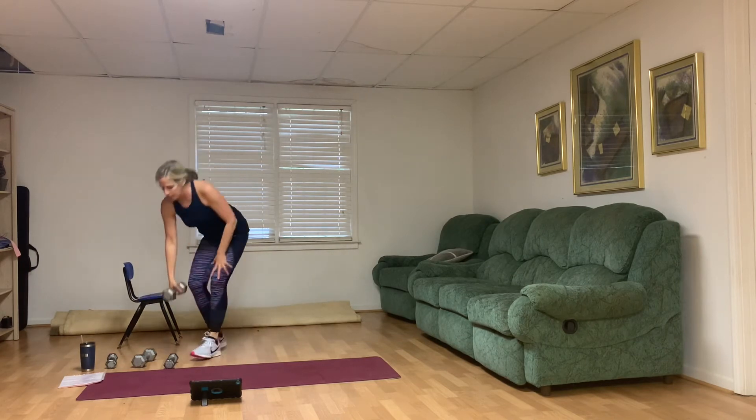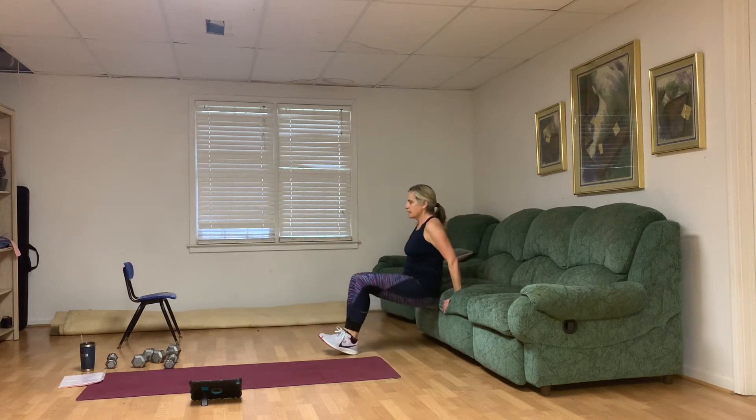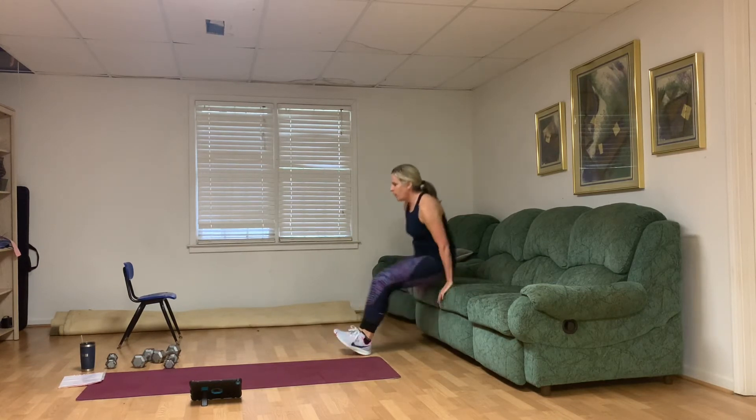Tricep dips — here we go. Strong triceps. Ten, nine, eight, seven, six, five, four, three, two, one. Woo!